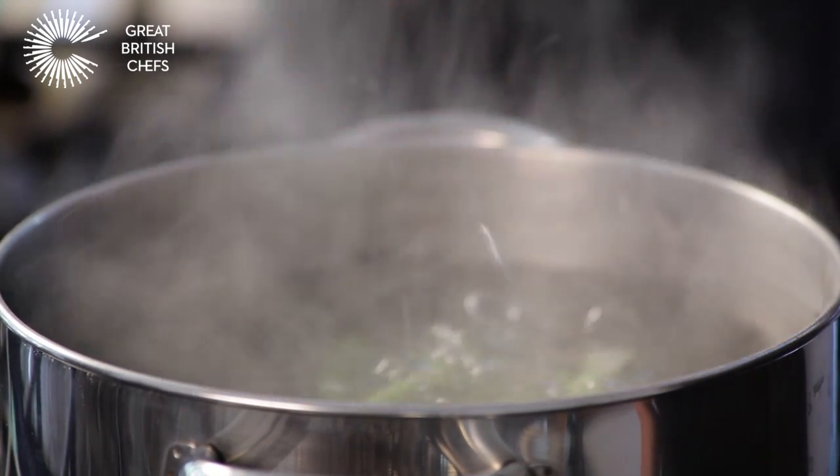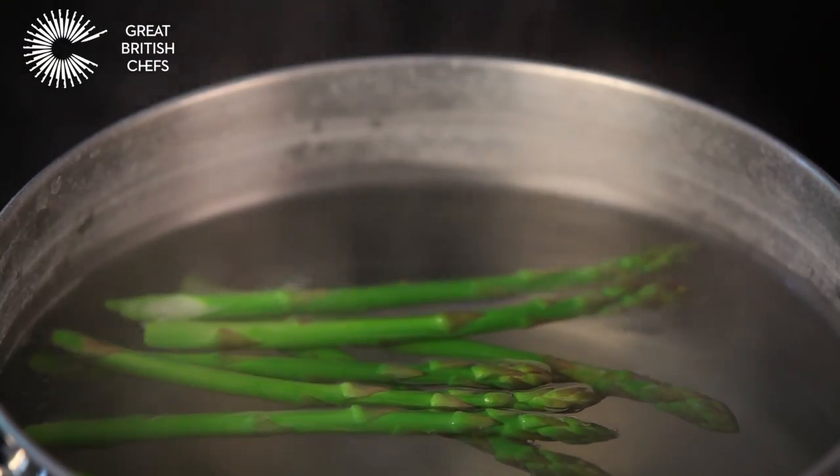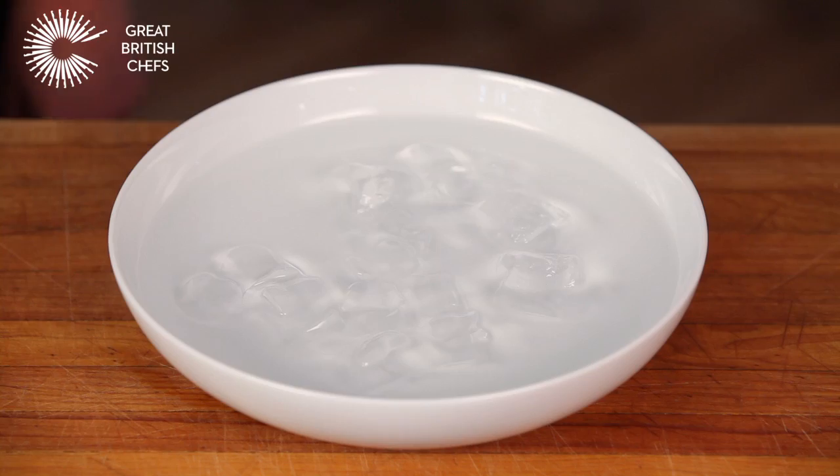Drop the vegetable, in this case asparagus, into the boiling water. Leave to cook for 1 minute for an al dente finish or 4 minutes for a soft finish. Remove the vegetable with tongs and plunge into ice water for at least 5 minutes.